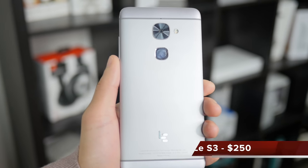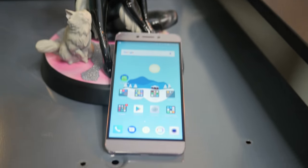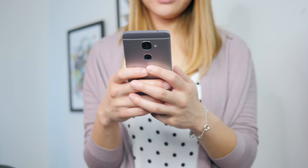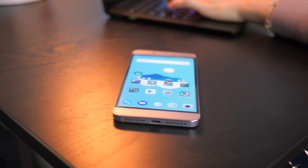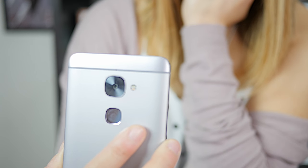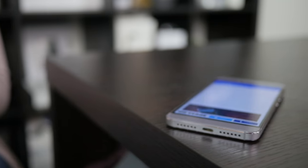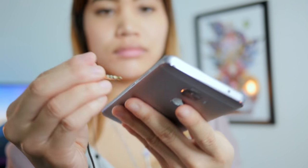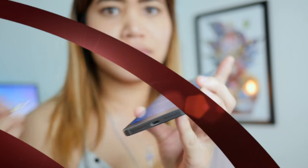First off, the S3 feels great in the hand and has a similar design to other high-end devices. It's a sturdy phone at 5.5 inches and the aluminum body is nice, resembling a hybrid between the HTC M9 and the Nexus 6P. Considering its size, the phone is relatively thin and not overly bulky. It's not necessarily mind-blowingly different from other mobile designs, but considering the price point, the S3 certainly earns points here. LaEco also paid attention to certain small details — the bottom features a USB-C port, which phones of this price don't always include. When I first unboxed the device, I was surprised that they had followed Apple and removed the headphone jack.